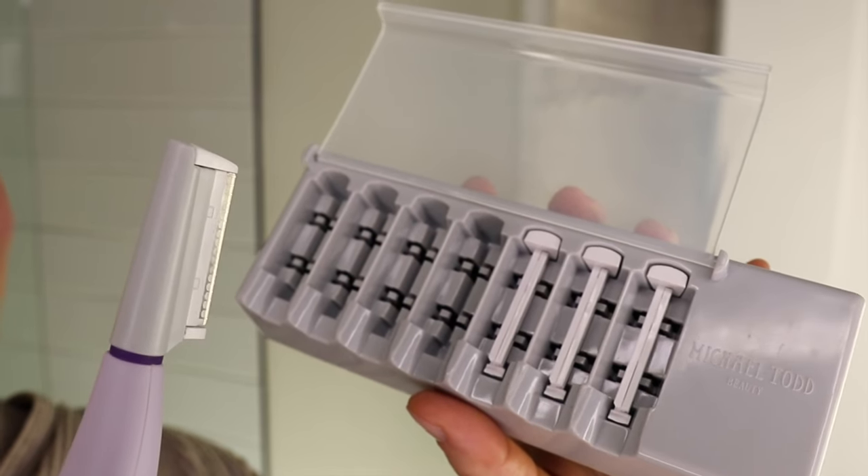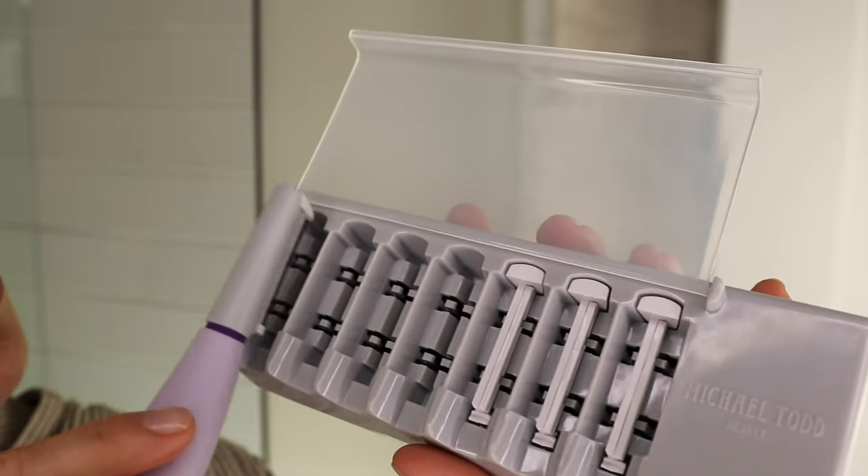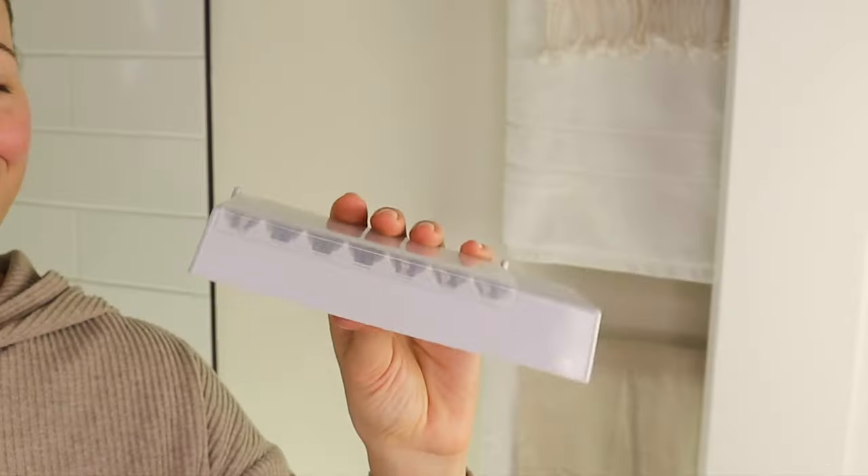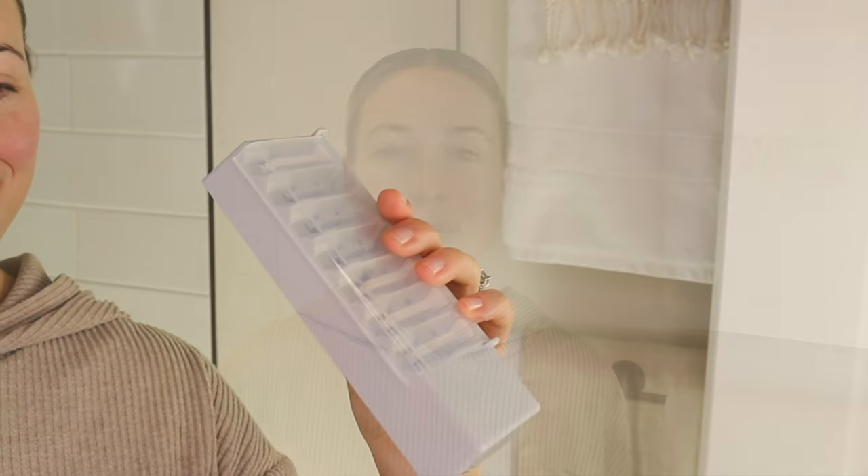Finally, our safety edges are single-use. This is to achieve the best results possible and for sanitary reasons. To remove the edge, you'll simply place the blade back into the case and slide the handle out carefully. You'll want to dispose of your safety edges the way you do all of your other disposable razors. Please reach out to us with any questions you might have — we can't wait for you to experience these results.